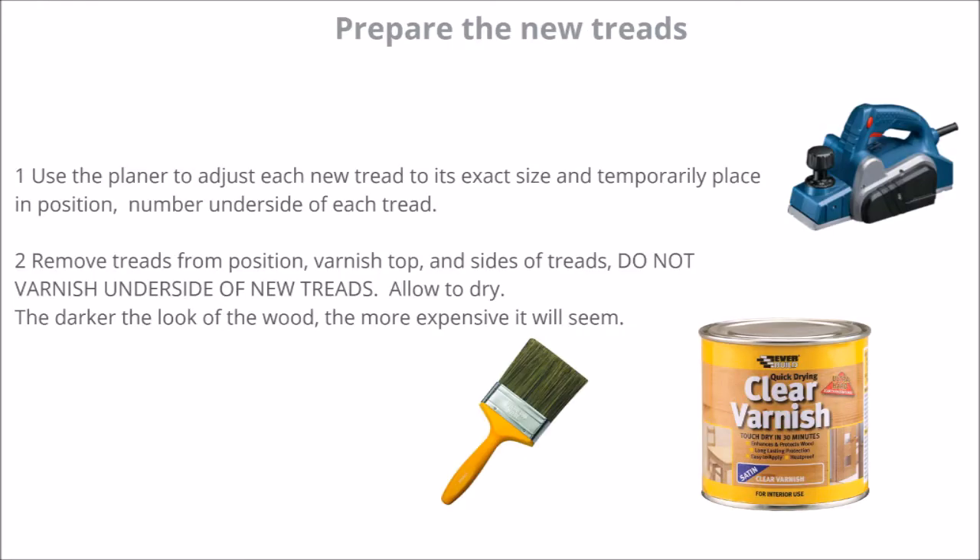Step five is to prepare the treads. Use the planer to adjust each new tread to its exact size, and temporarily place it in position and number the underside of each tread. Then remove the treads from position and varnish the tops and sides. Do not varnish the undersides of the treads because these need to have a rough surface to adhere to the old treads.